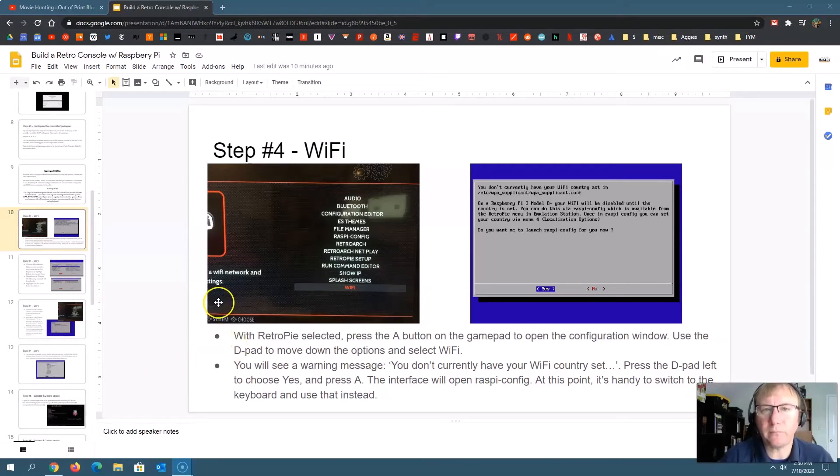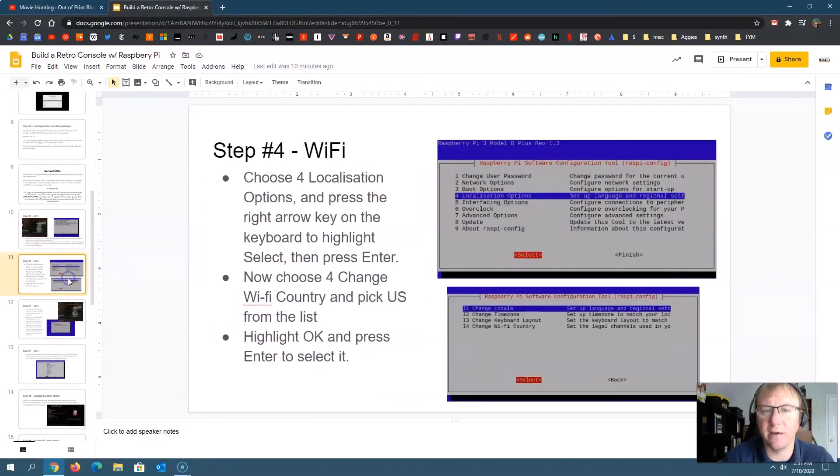You'll go into the configuration screen and scroll down to where it says Wi-Fi and choose that. It might give you a warning that you haven't set up your Wi-Fi country yet. If it does, it'll ask if you want to launch Raspi-config. Hit yes. If it doesn't ask, you can also choose Raspi-config from the configuration menu. Either way, you want to get to that screen, and then it'll ask you to choose what's called localization options.